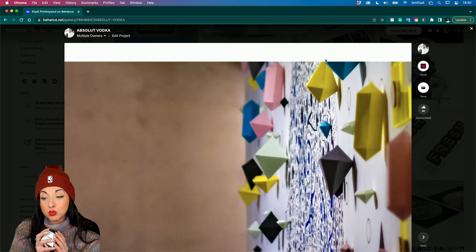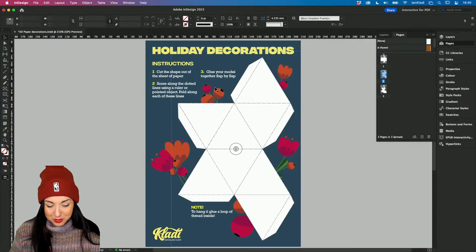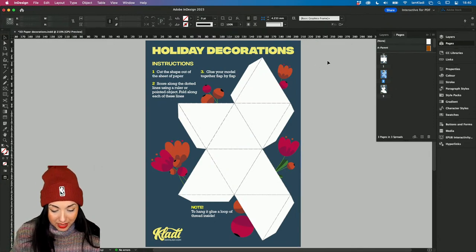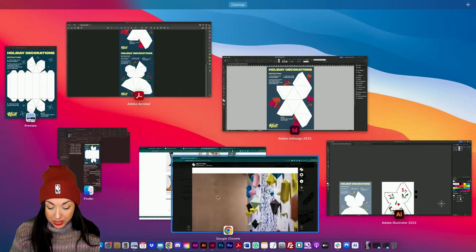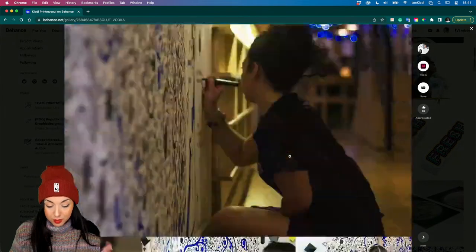When you create decorations, we will need glue. If you see, go back into the flyer I created for you - that's the actual original InDesign file that I have no problem sharing with you, along with the JPEG that you can access as a free gift for this holiday stream. It already says that you will need glue. First step: cut the shape out of the sheet of paper. Then you have to score it along the dots and then fold it. And then you will have to glue the model together. If you need inspiration for the final shape, just reference my Absolute Vodka Behance project, and that's where you'll find the final look of the shape.